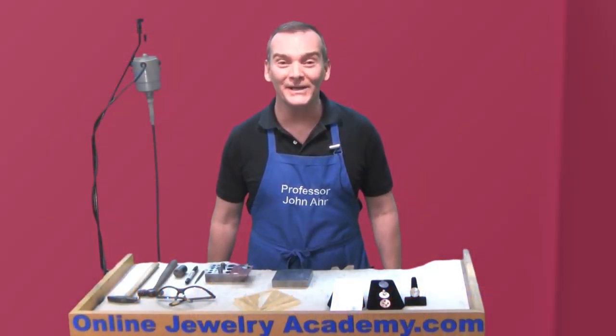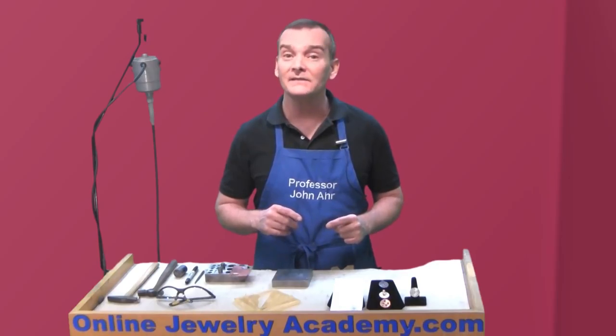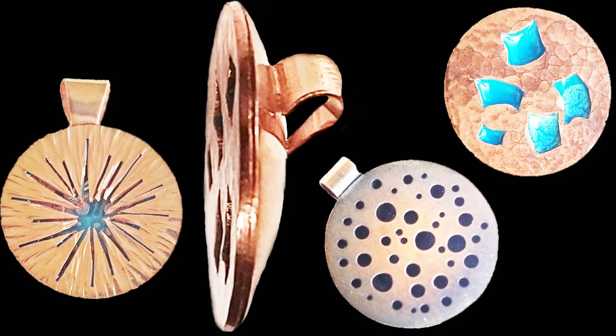Hi, welcome to the Online Jewelry Academy. I'm Professor John R. and I'm your instructor. In this video, I'm going to show you how to make some alternative tops to the Lotus Pod pendant that was made in a previous video.